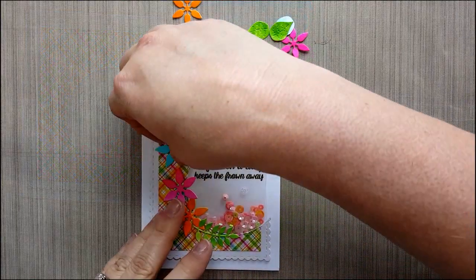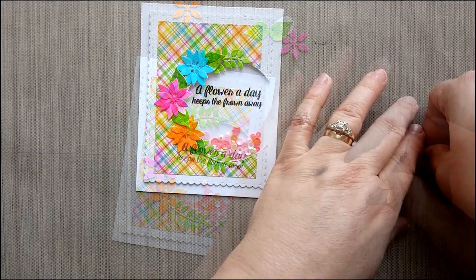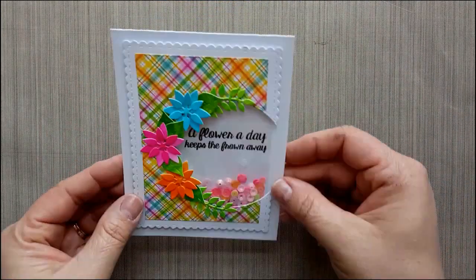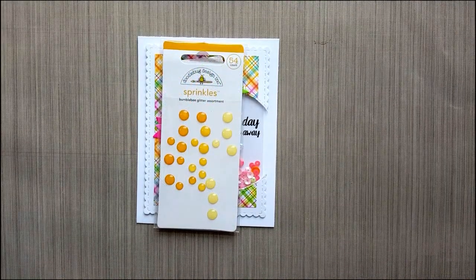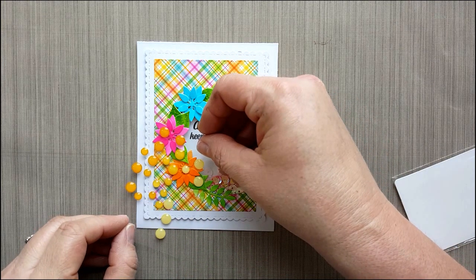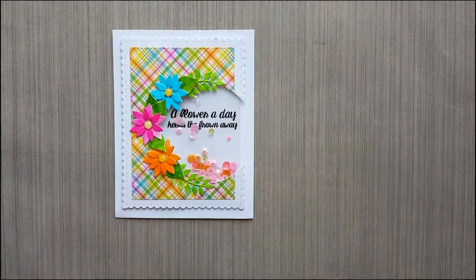Once you have your die cuts done, you want to decide where you want to place them on your card before you actually start adding adhesive to them. I'm just putting the final leaf on there. The next thing I'm going to do is start adding some bumblebee glitter sprinkles from Doodlebug to the center of my flowers. I changed my mind and decided that I would go with the yellow. I'm deciding on which color I want because there's three different colors in this pack, so we just go ahead and add those to the center and we're done.